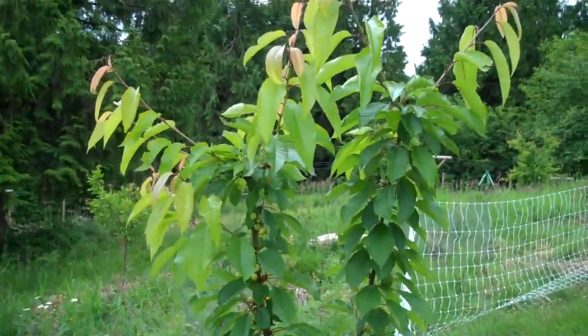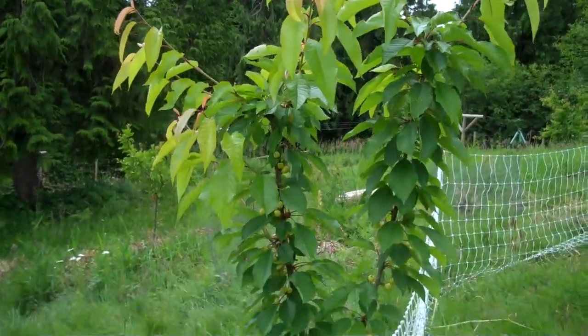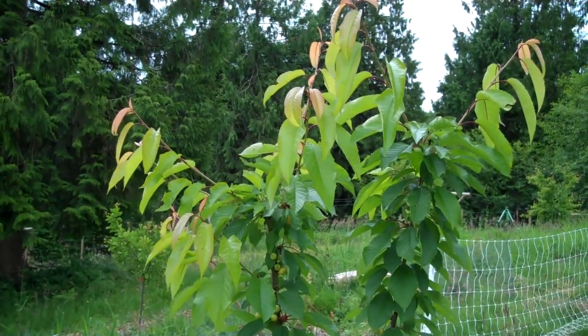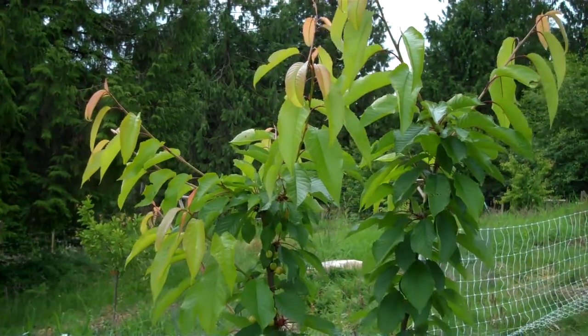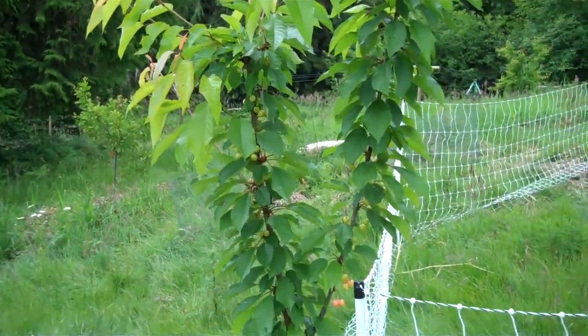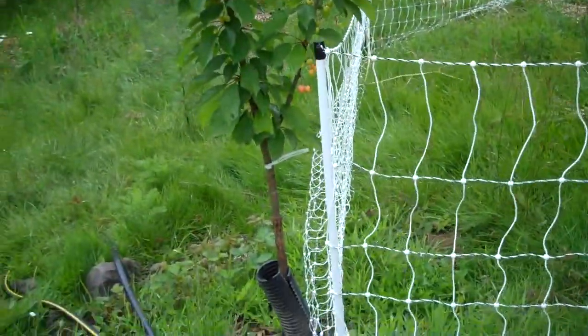This is the cherry tree. It's now three or four years old, and last year it was 85% defoliated by a cherry tree slug — some call them a pear tree slug. It's a little tiny slug that just chewed 85% of every one of those leaves off of it.